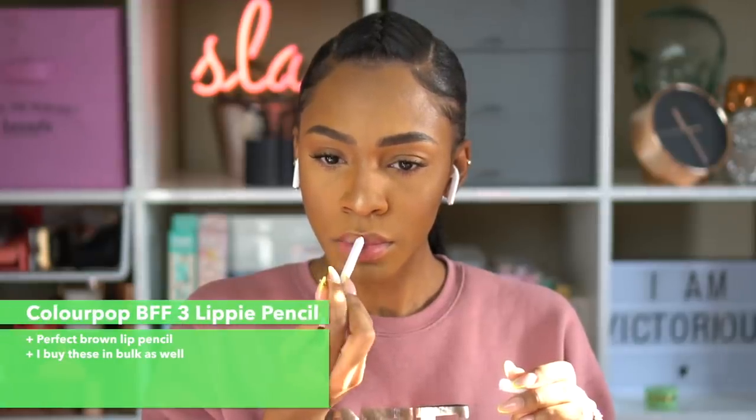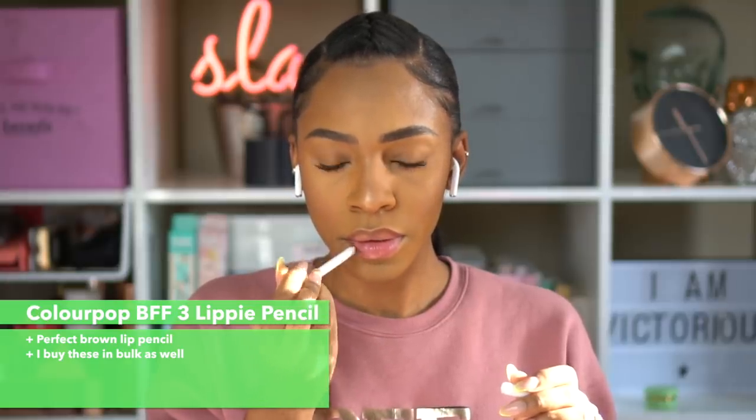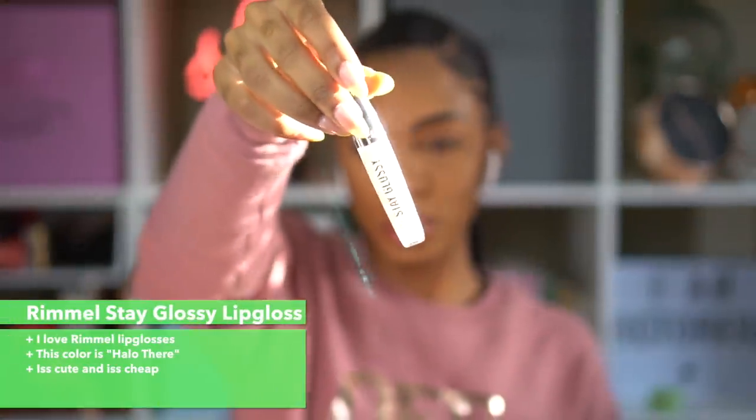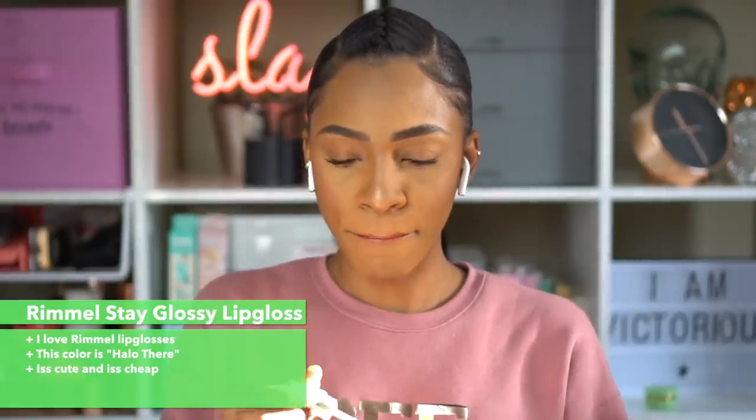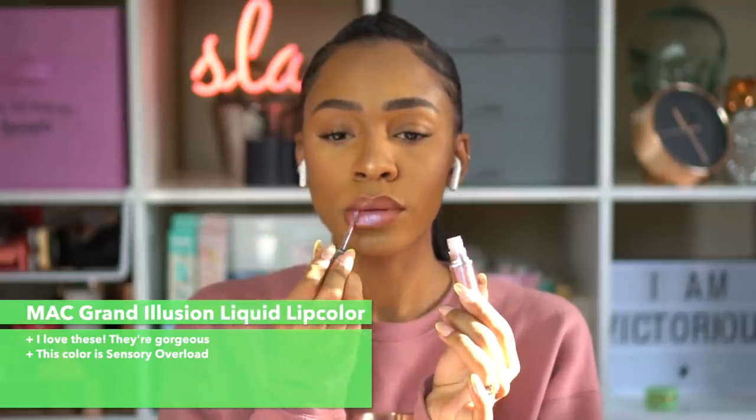This is the ColourPop BFF lip pencil — I love this one. It's a perfect brown nude for my dark-skin girls. I use it with just a gloss and it gives me a nice definition without trying too hard. This is the Stay Glossy gloss by Rimmel. I love Rimmel's glosses — they're cheap, so you're not investing too much, and this one has a 3D effect which I really like.